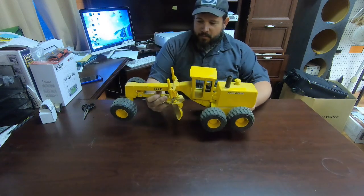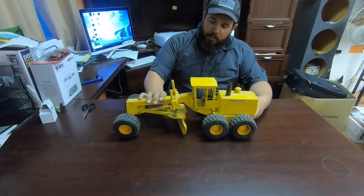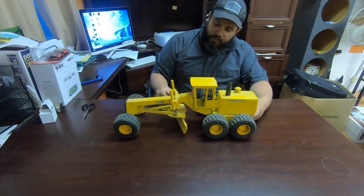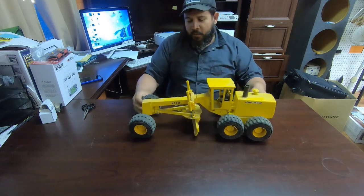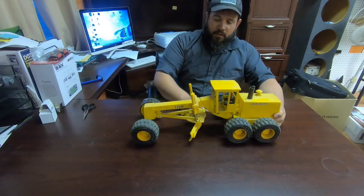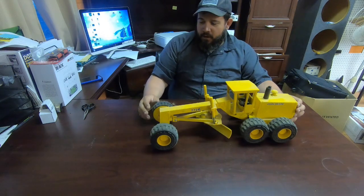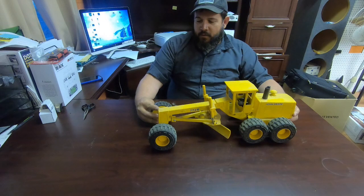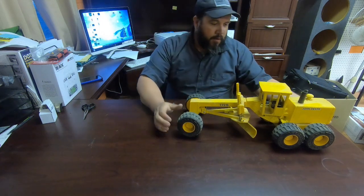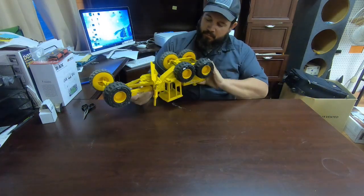It articulates in the center, which I'm going to try to make remote control — shouldn't be a problem. We'll have the blade working up and down by remote control. Right now it's just got some little locks on it, and the blade would rotate too, it just needs to be freed up. The front end does not steer, so I'm going to have to build a complete new front end for it, which should be a right fun project. Just hope I haven't bit off more than I can chew.